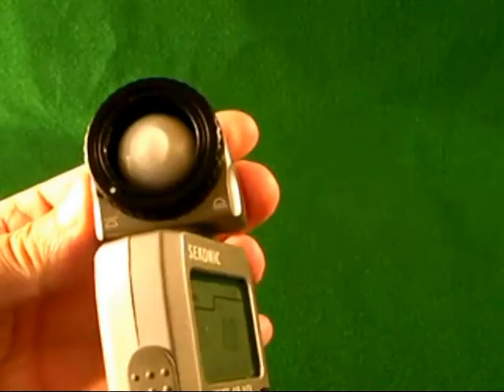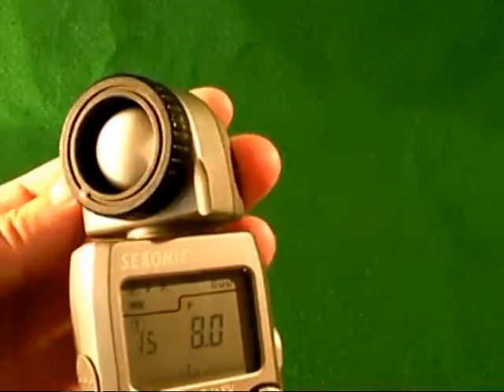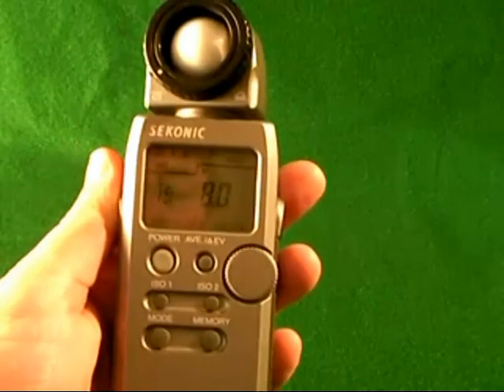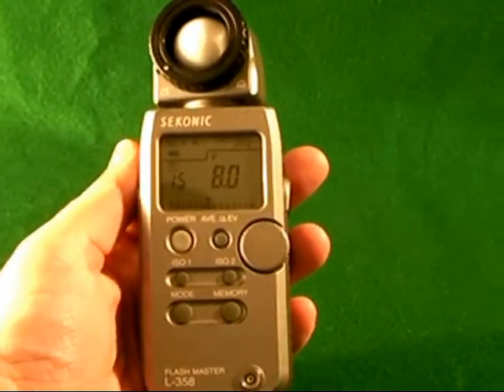This device will spin so that you can take meter readings from different points of view. Jolly good light meter. I bought this particular one on eBay second hand and it's been very reliable — hasn't let me down yet.